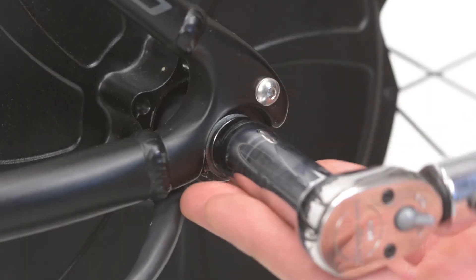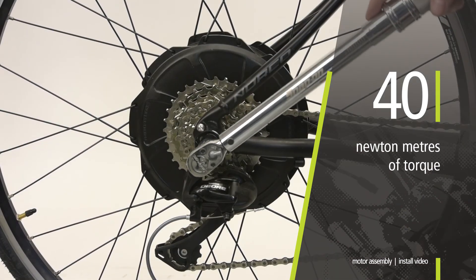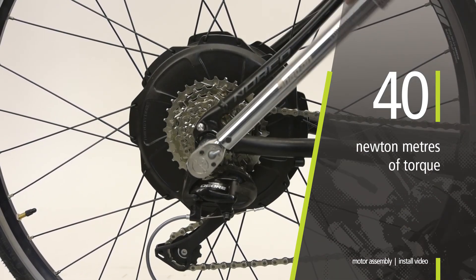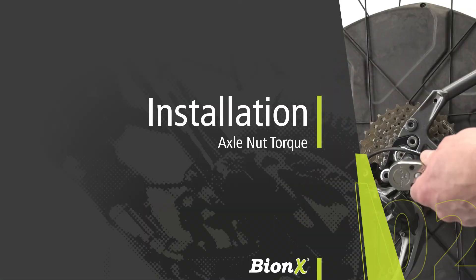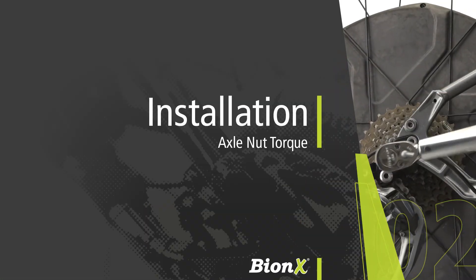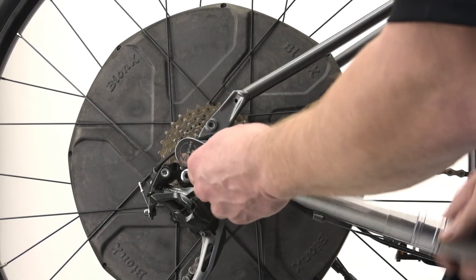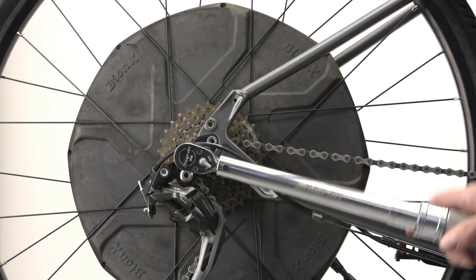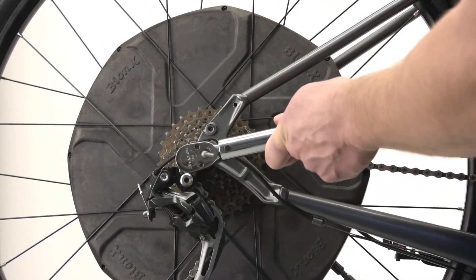The torque reaction collar will be set in place by applying the proper torque of 40 newton meters or 30 foot-pounds with a torque wrench and 15 millimeter socket to both axle nuts. The Bionics motor axle nuts must be tightened to 40 newton meters or 30 foot-pounds with a torque wrench and 15 millimeter socket.